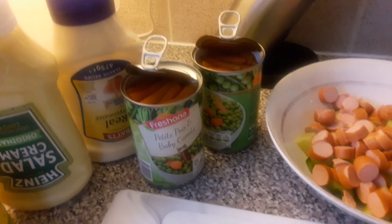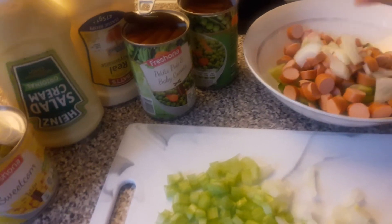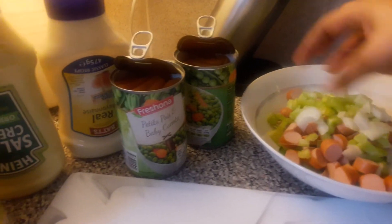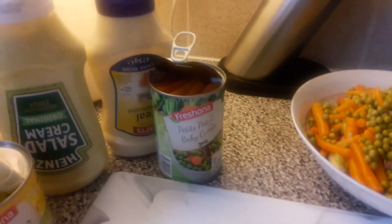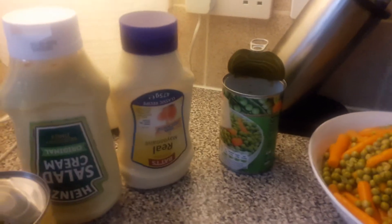I'm going to mix them together and add mayonnaise and salad cream. I'll pour this — I'm going to need another one. I'll change the bowl; this one is better. I'm going to add a pinch of salt.